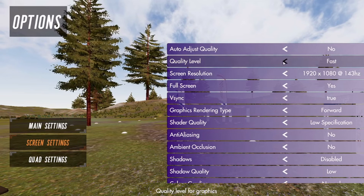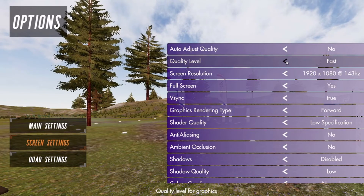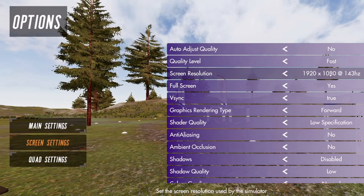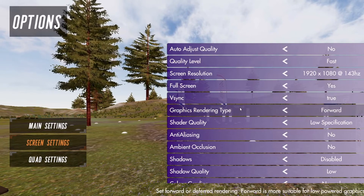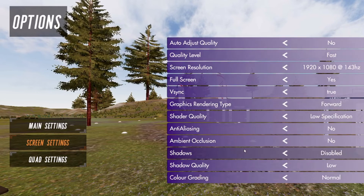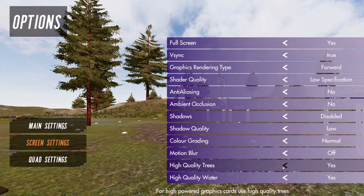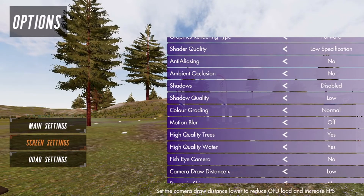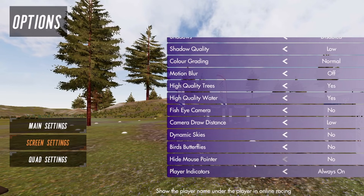Check you're in Mode 2. For screen settings, quality level is important — depending on your machine's performance and graphics card, you can change that from fast to low or higher. Screen resolution: make sure you've got that set to the correct resolution of your screen. You can choose full screen or windowed, and keep V-sync on. You can disable things like motion blur and high quality trees if you've got a lower-end computer. Fish eye camera I wouldn't recommend; dynamic skies, birds and butterflies — you can play around with these.